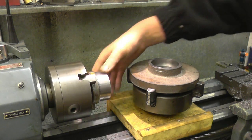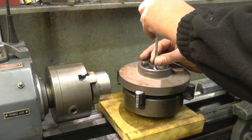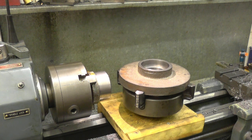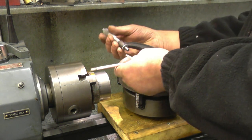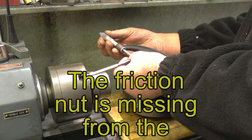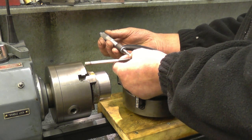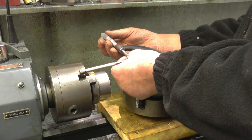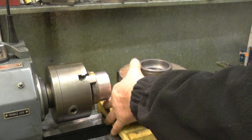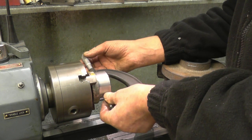Right, everything's cooled down now so we can take some accurate measurements. We'll do the bore first. Put my snap gauge in at an angle, tighten it up, tighten the little nut up on the end, and then screw it through an arc once and that's it. I'll make a micrometer reading — and that is 262.27.